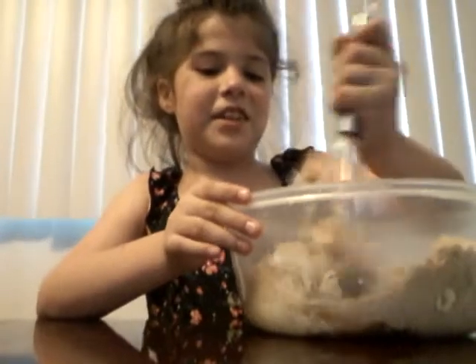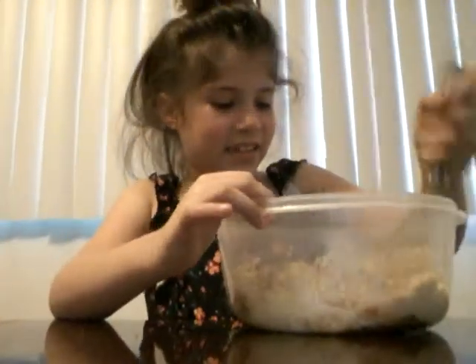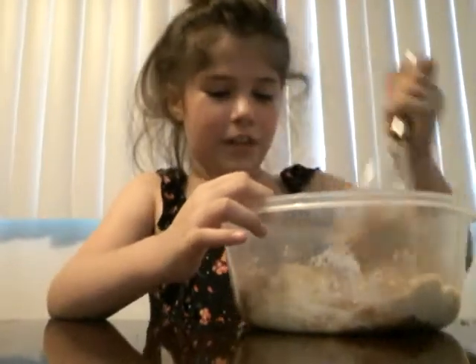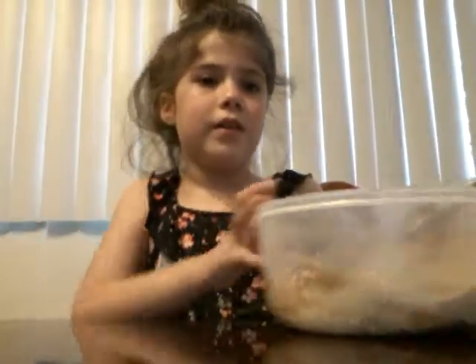Can you get it started for me? It's a little hard, the butter. My mom's getting it a little started for me.